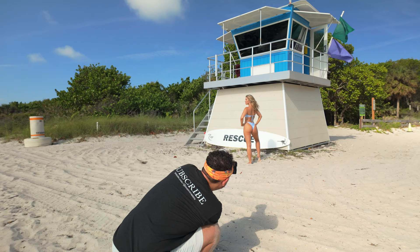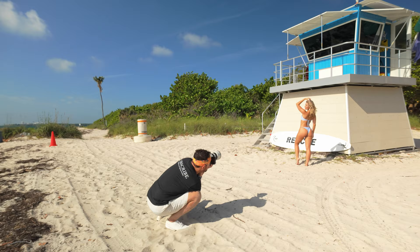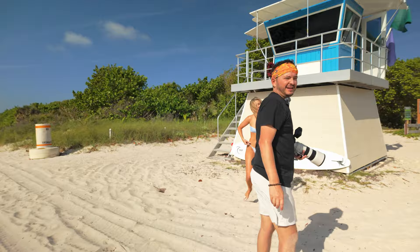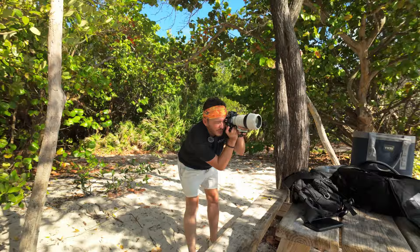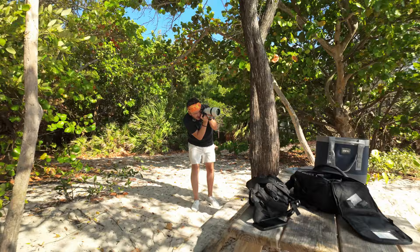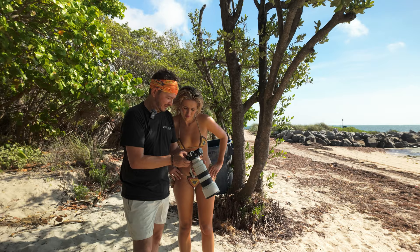Give the model something to do, right — keep the right leg straight, give them something to do. This camera is insane. When I'm shooting environmentals I like to put stuff in the foreground — it could be anything, a tree, anything — it really adds dimension to the photos. Come here, take a look.